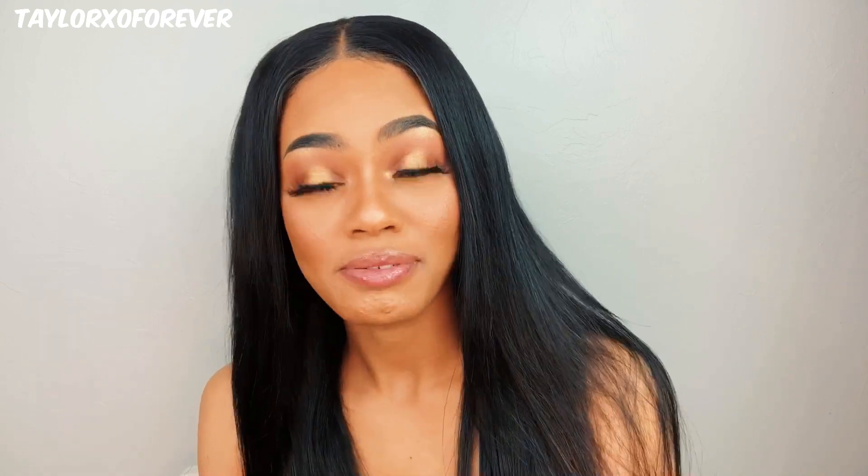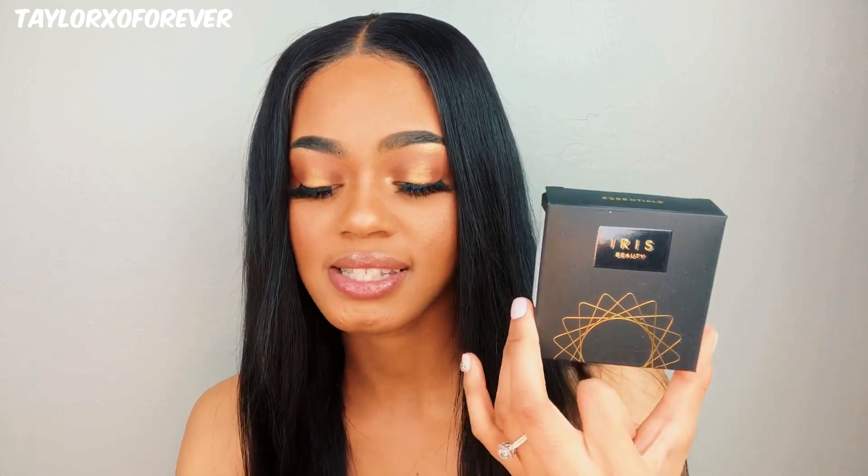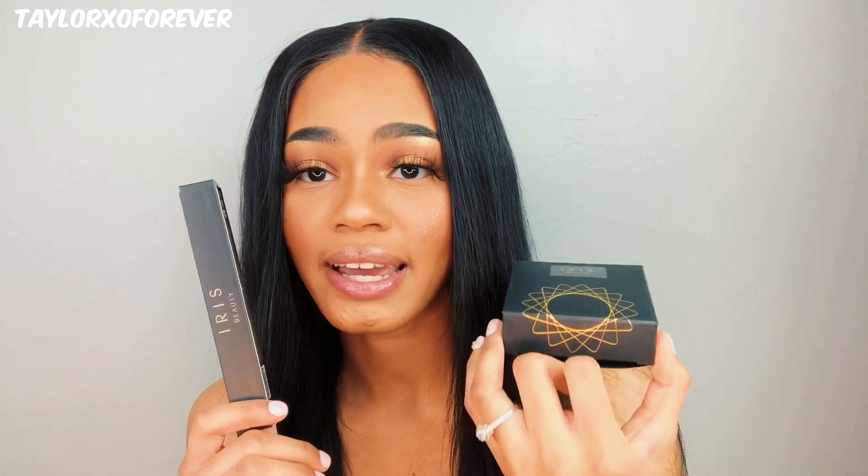Hello everybody, welcome back to my channel. I am here with another video. Today's video is going to be something very interesting because it is on something that I love to wear — I love to wear contacts, so this video is a contact video. I just want to thank Iris Beauty again for partnering with me for the second time. They reached out to me wondering if I wanted to try out some of their new colors, and I was like, is that even a question? They were kind enough to send me a pair of contacts and some liquid eyeliner.